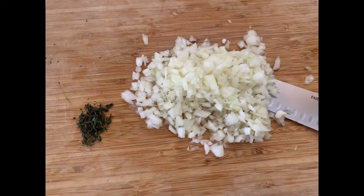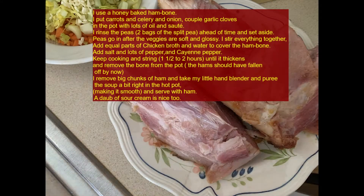We always need a lot of thyme. I used a honey baked ham bone for this recipe. I put the carrot, celery, onion, and garlic all in the pot with a lot of olive oil and let it sauté. Then we're gonna add the washed peas and broth — equal parts broth to water. It's pretty easy.